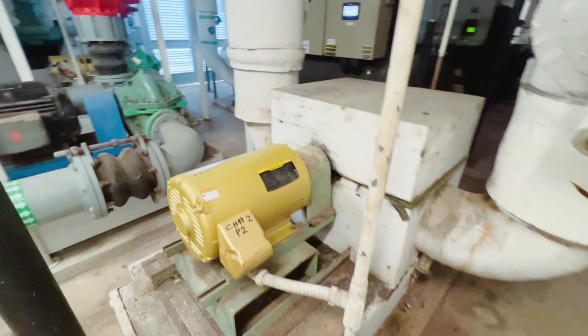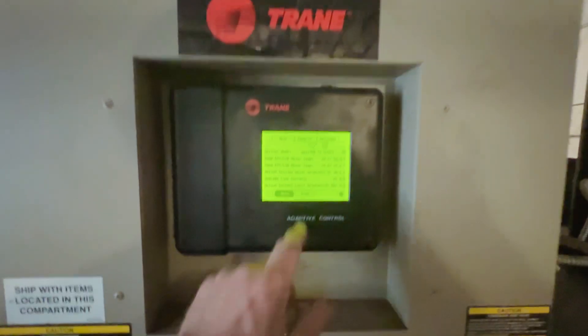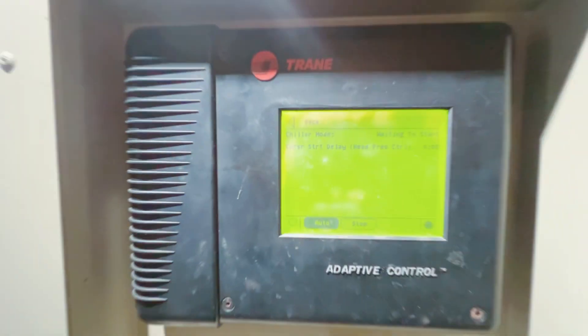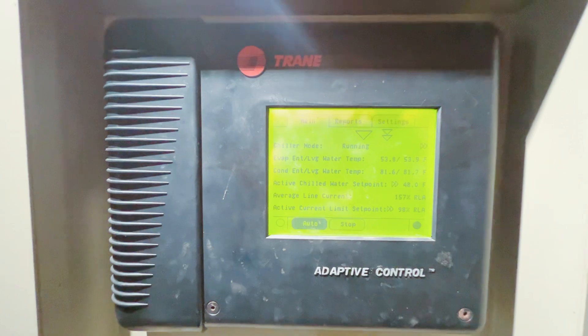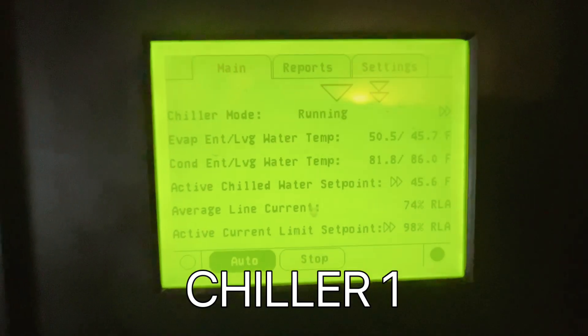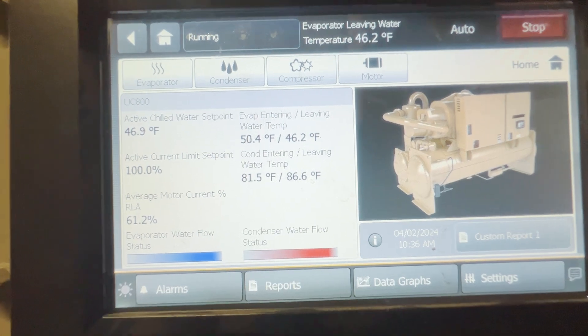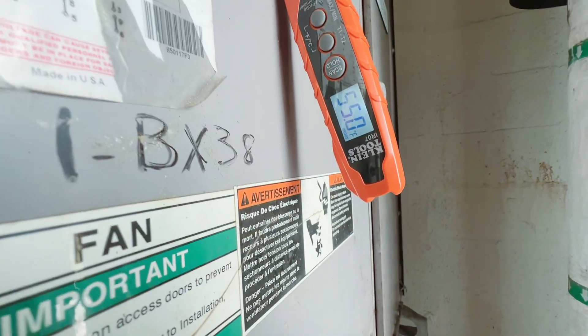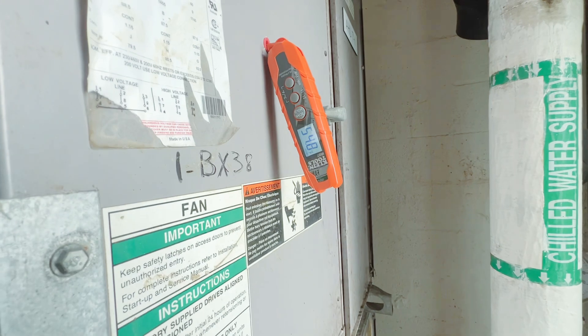Our pumps did restart — two and three — so let's go restart our chiller. It's restarting itself because it senses the return of water flow. Okay, we're looking better now — temperature is coming down. With two chillers we should be able to maintain this.